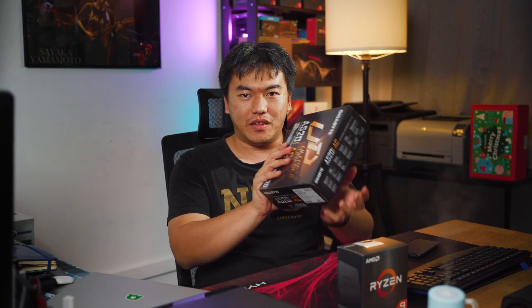A small PC that's feature-packed. The A520i AC from Gigabyte is a great choice. Don't think that the A520, even though it's the lowest end chipset from AMD, doesn't have a lot of features. Gigabyte has actually added a lot of features into this motherboard. So let's take a closer look by opening up and taking a look.